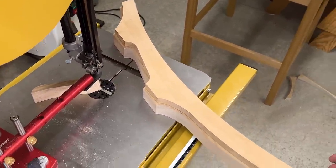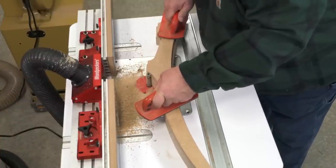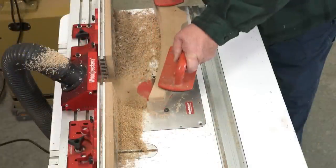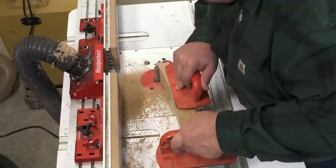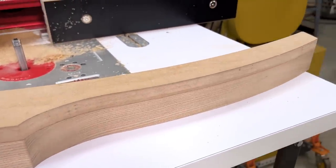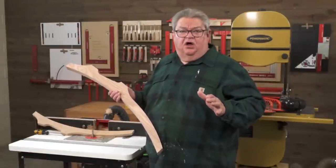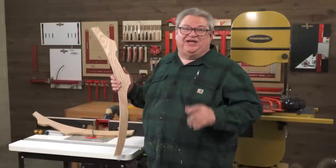Using the router template, I have very little sanding left to do. All I need to do is make another back leg and a pair of front legs, and this chair will be ready for the real work — and that's cutting the mortise and tenon.